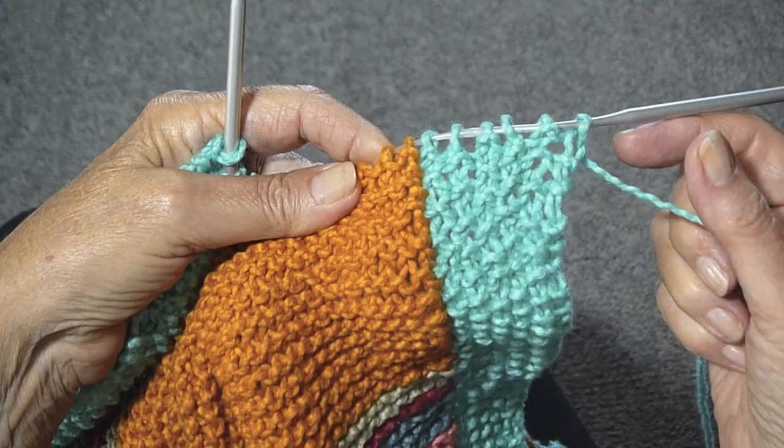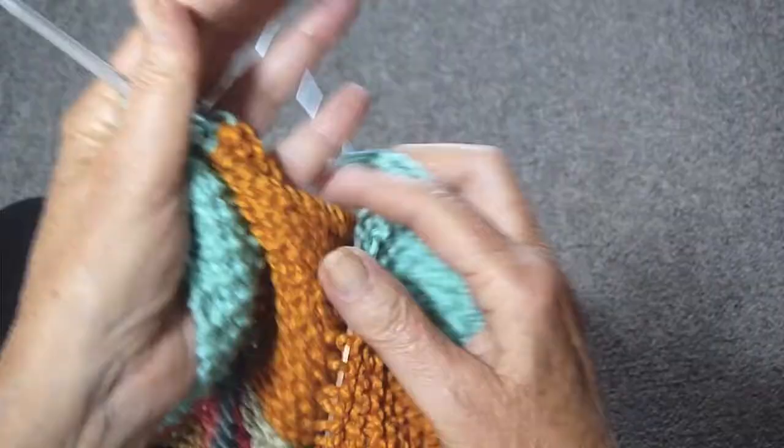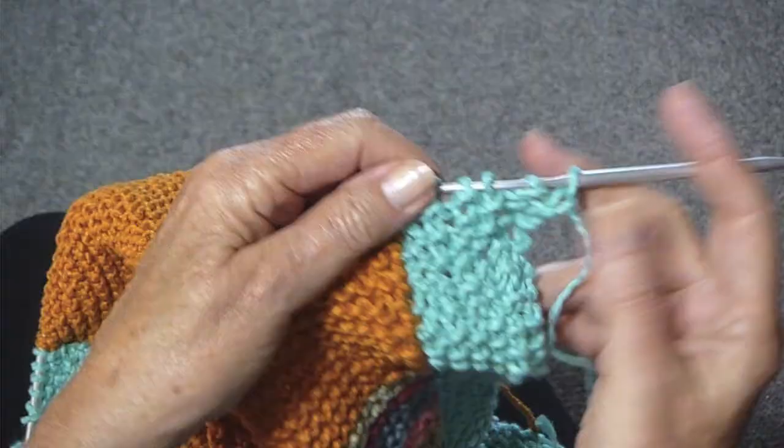I'm making this blanket and I'm doing a seed stitch edging on both sides, this side and this side. I'm going to show you now how to switch colors when you finish the border.